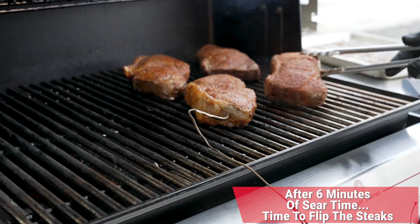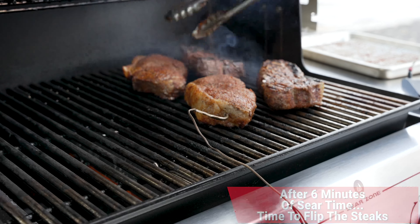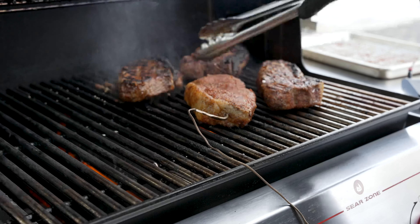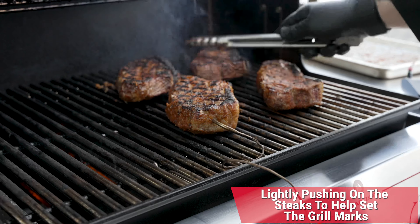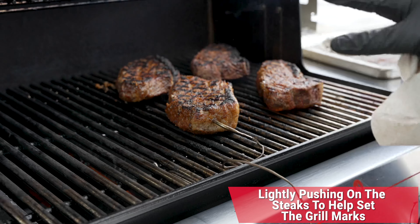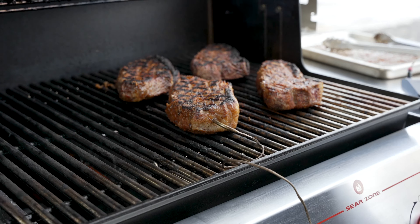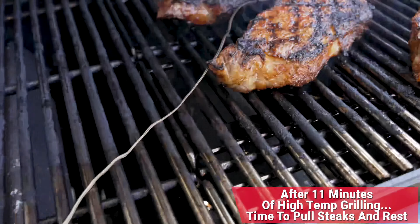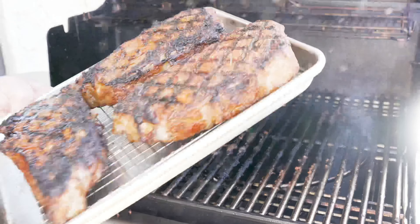Time to get in here and give those steaks a flip and see where we're at. We've got some beautiful sear, some beautiful grill marks, and we'll just watch for any flare-ups. I think we look absolutely amazing. We'll push these guys down as well, and now we're going to take them to that 125 degrees internal — that's the doneness we'll remove them at. Right there at 125 degrees, we are set to go. Time to pull these off the grill, head into the kitchen, and let them rest.